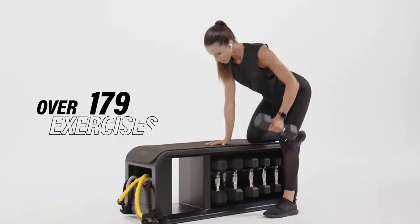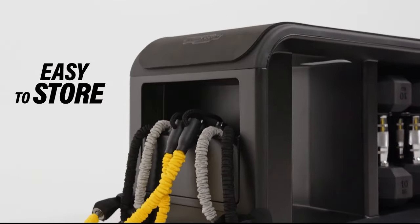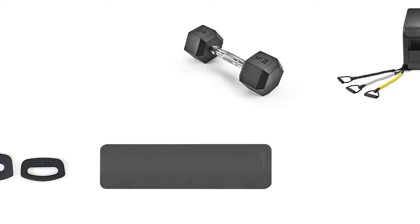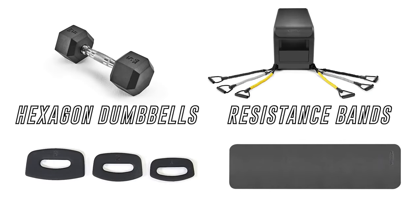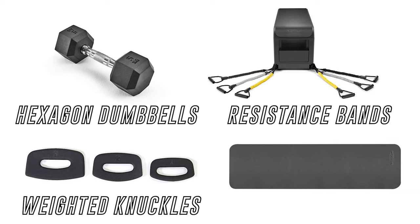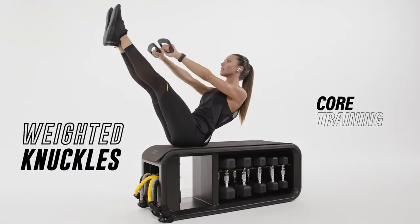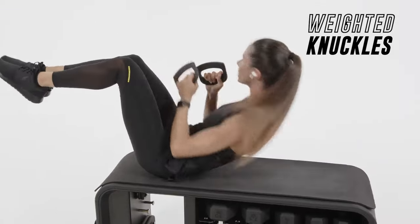Hi, I'm Gemma from Stag Fitness. This is a sleek and versatile Techno Gym Bench with built-in storage that holds all the tools you need to complete workouts at home. Within the bench there are hexagon dumbbells, resistance bands, weighted knuckles, and a training mat. The weighted knuckles are there to escalate your core improvement with engaging exercises.